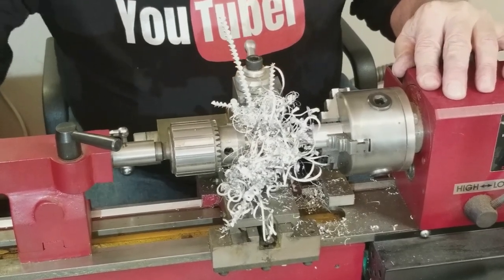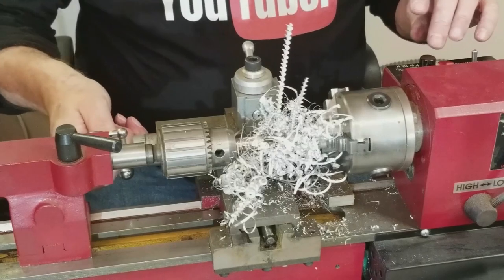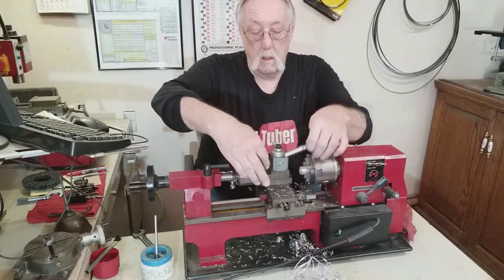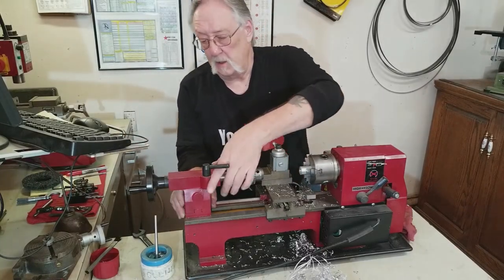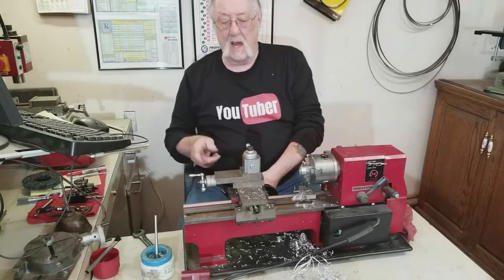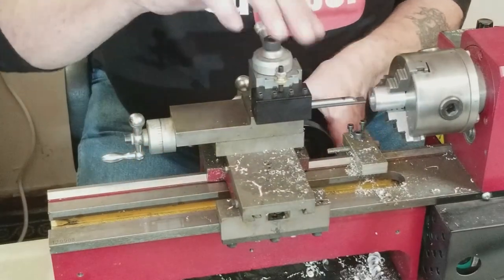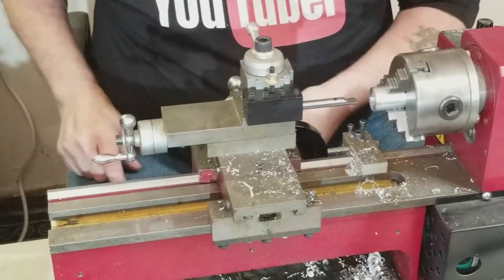Because this lathe is so small, I always take the tailstock off so I can move it around — it's like 10 inches of travel between the centers, but I don't even know if it's that much. I put my boring bar in there. I have it marked here about how far it's going to go in, and I also have a stop set right here. Let's start boring it.